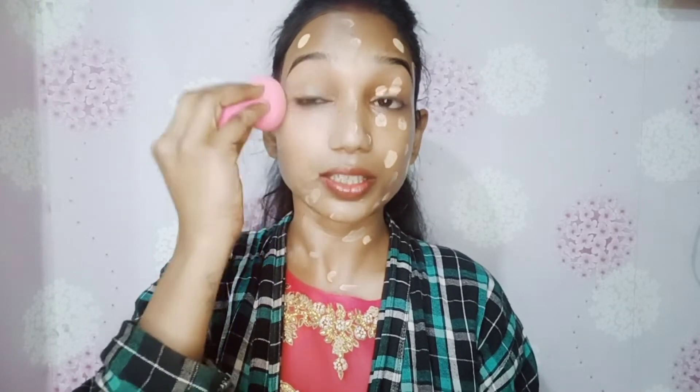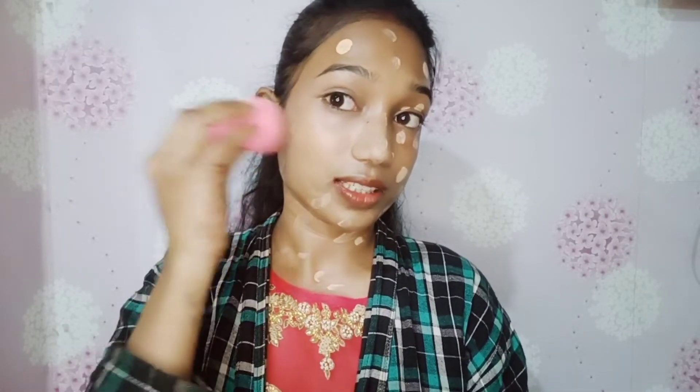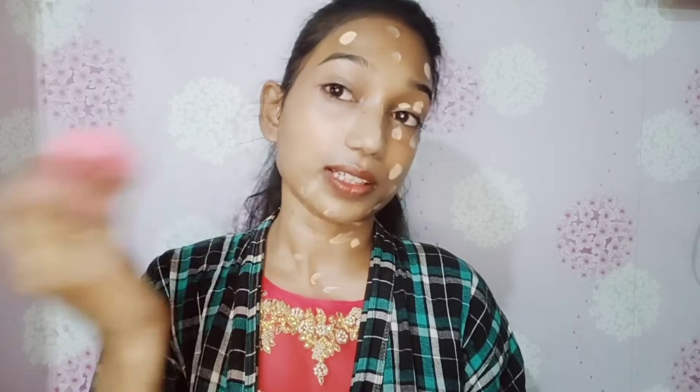You can blend the skin into the skin. You can apply the foundation with a blender. Keep your attention when you do makeup so that you can blend the skin well.